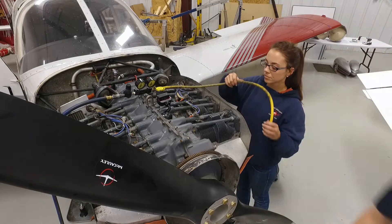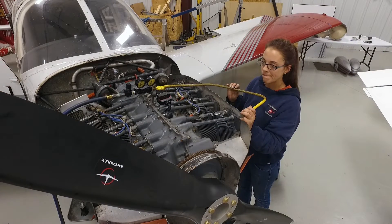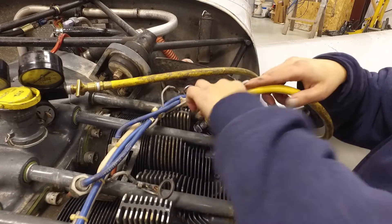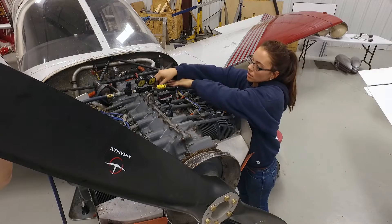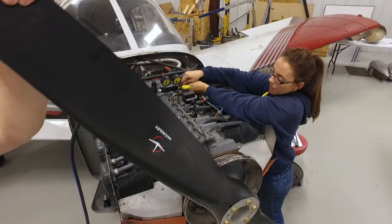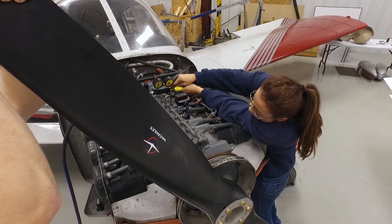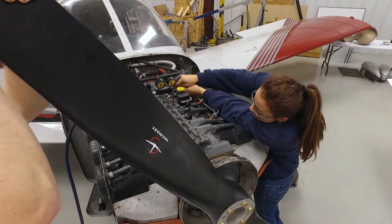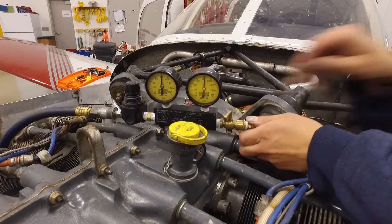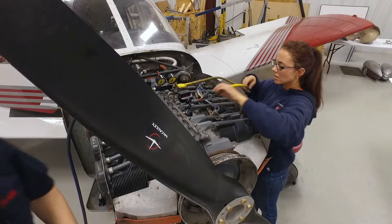Okay, you got it? Yes, I'll have it in a moment. I have the propeller. Feel free to pressurize at any time. Pressure on. What's it looking like? 77. Pressure off. I'm disconnecting.